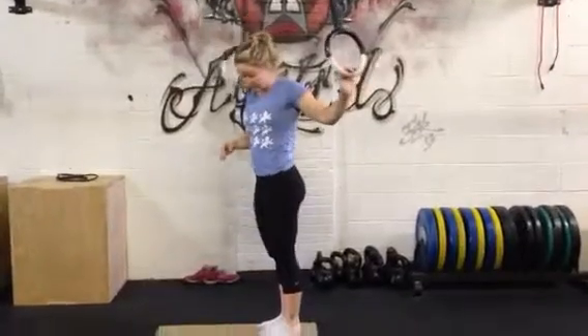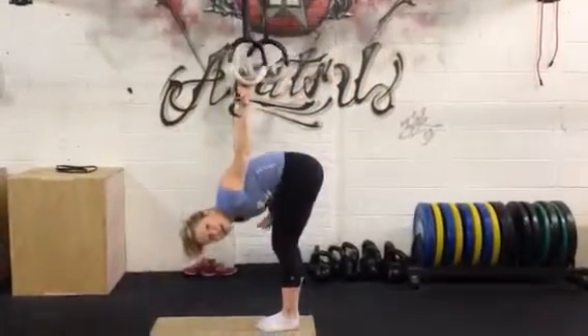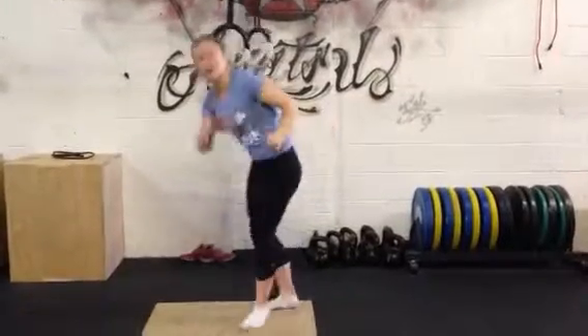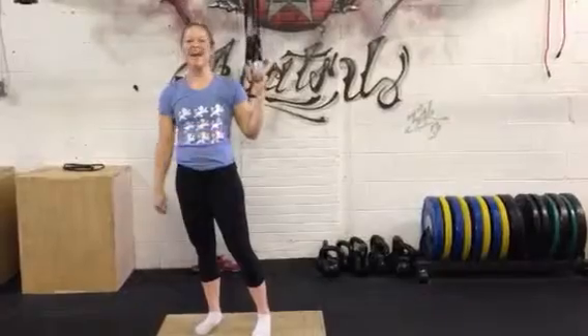Nice and controlled, we really want to try and get our hips in the same line as our head, and then nice big pull, come up to the midway point, and then slowly back down. Have fun.